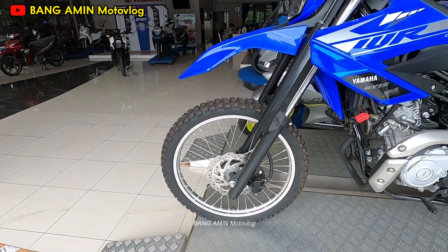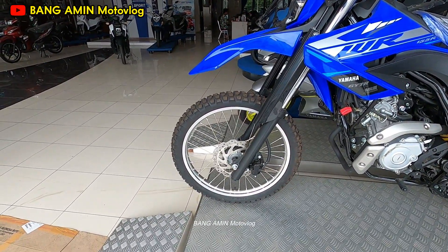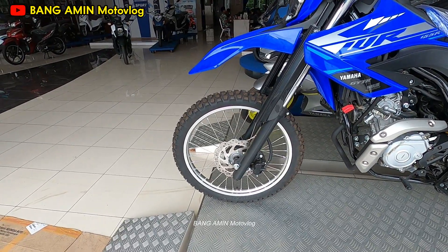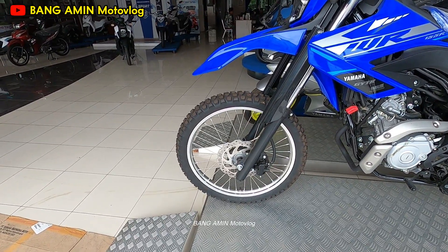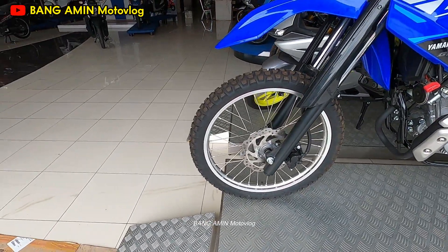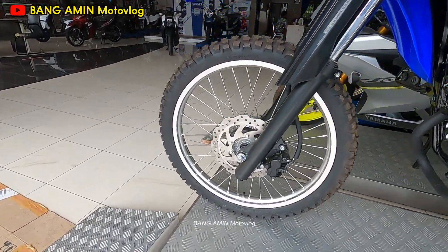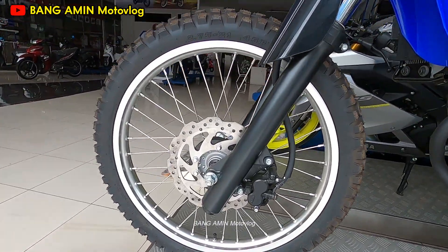Dan untuk bagian depan, itu menggunakan ukuran 21 ya, velg-nya, dengan disupport dari D.I.D. — made in Jepang ya, seperti ini. Kemudian untuk pengereman dari Nifin.